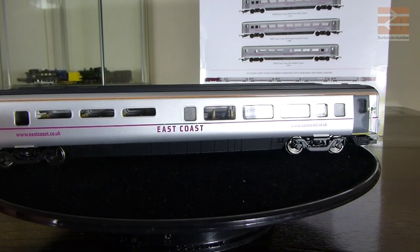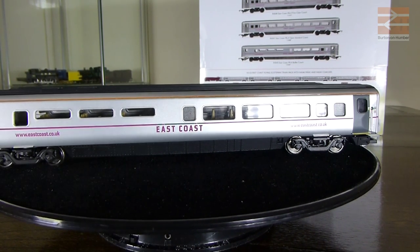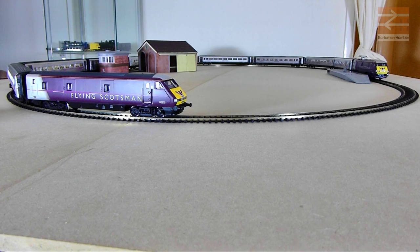The next thing to do is get all of these on the track behind the class 91 and see how they look in action. I'm not quite sure whether the class 91 is capable of pulling a full rake of nine coaches. We'll see how we go. I've set up a loop of track extended with a couple of long straights to make it a little bit longer so it isn't chasing its tail. The class 91 is about to pull nine coaches plus the DVT. The DVT is in front here and the class 91 is just over to the right. I'll give it a bit of a run up before the point as I'm a bit worried about getting stuck. Okay, we'll give it some power and see how we go.